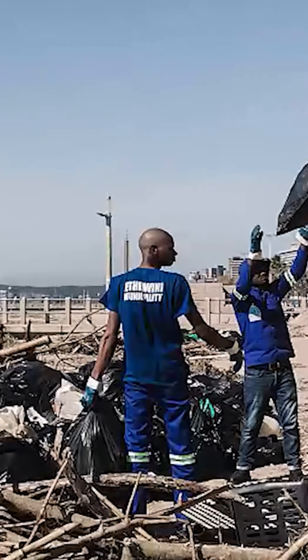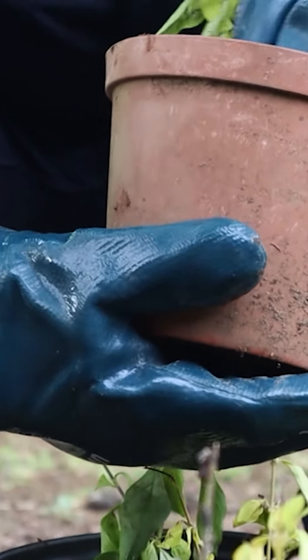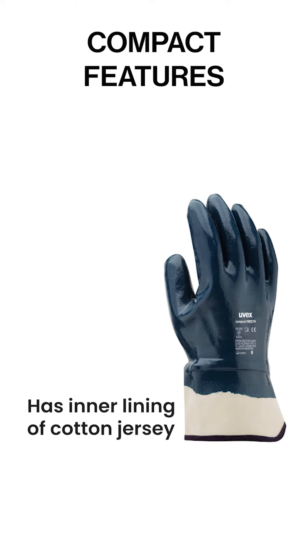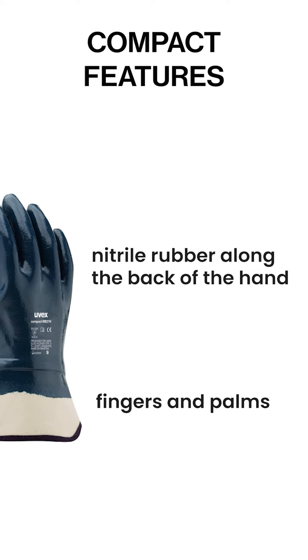In Durban, South Africa, this glove has been used by municipal workers who clear the trash. UVEX says the compact gloves are suitable for work conditions that range from damp to oily. The compact nitrile has an inner lining of cotton jersey which is coated with an extremely robust nitrile rubber along the back of the hand, fingers and palm.